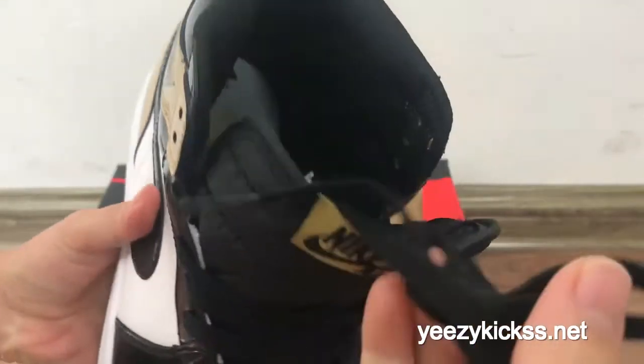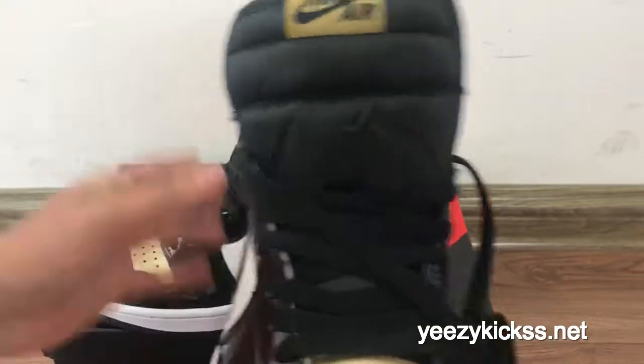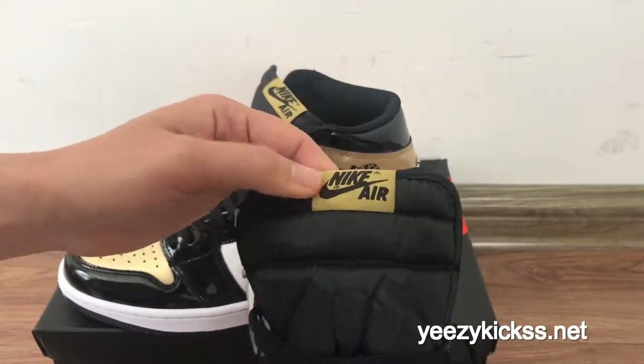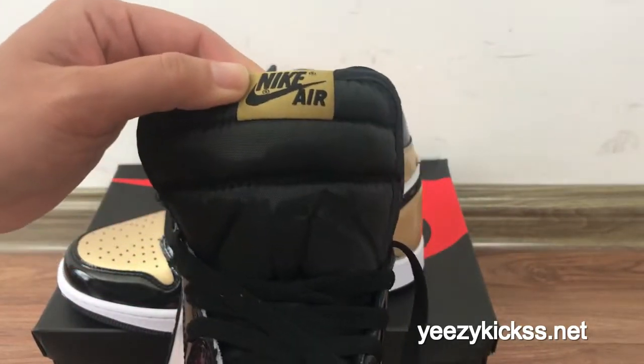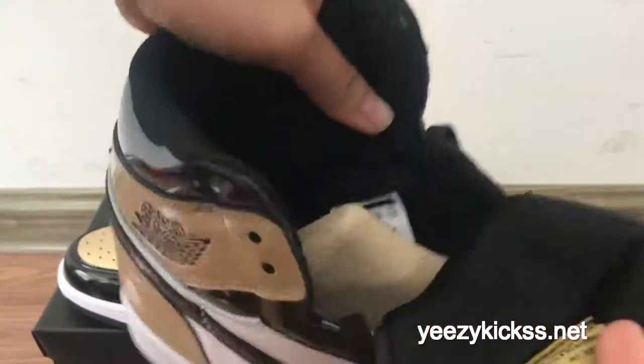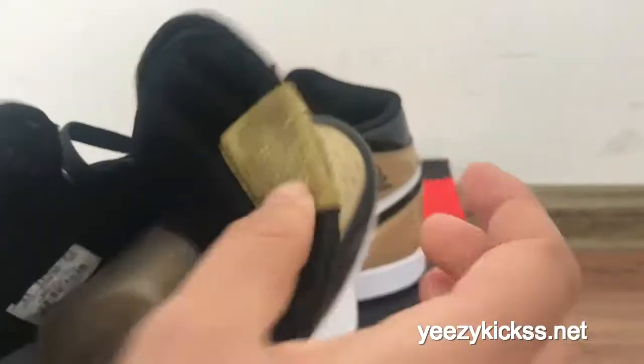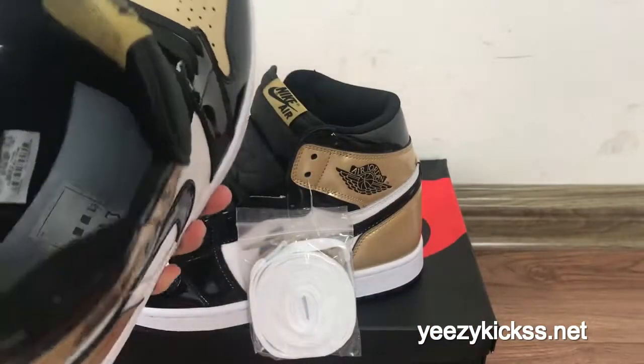The laces are all black and the lace quality is great. On the shoe tongue, you got the black Nike Air logo right here. This is the label with size 9.5.